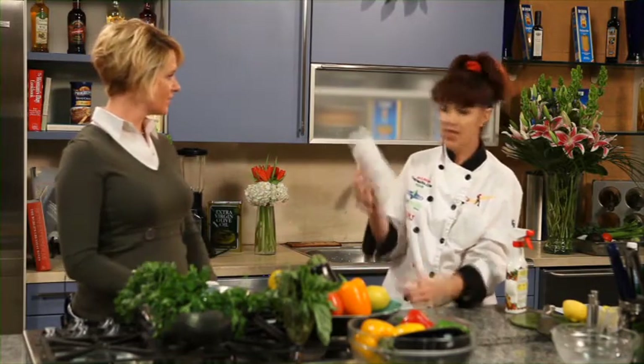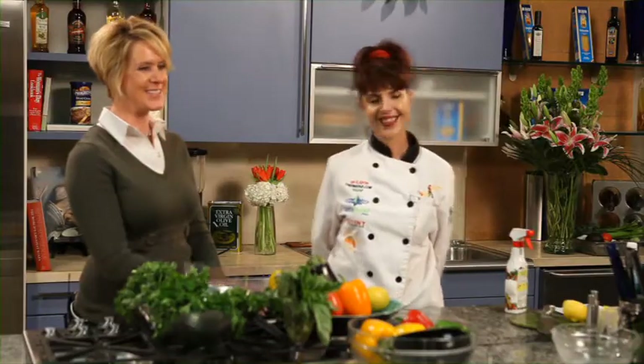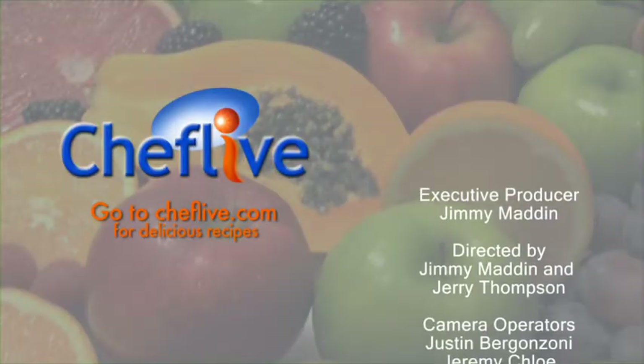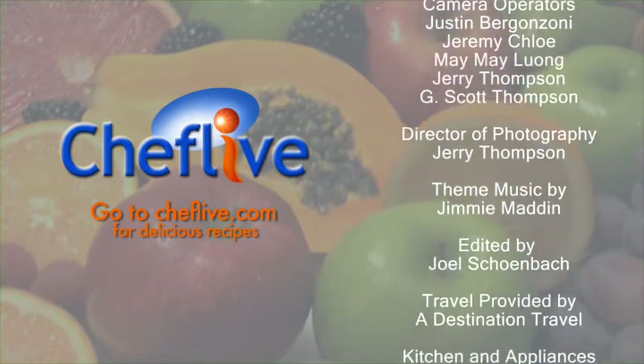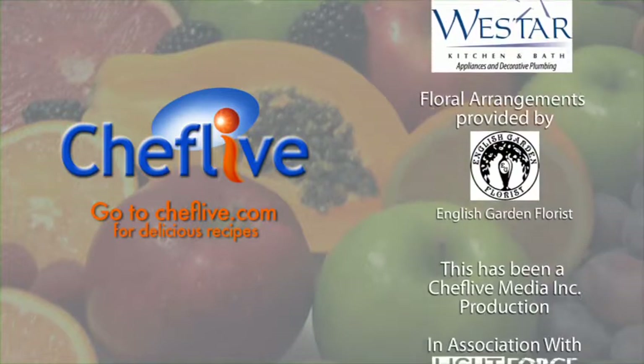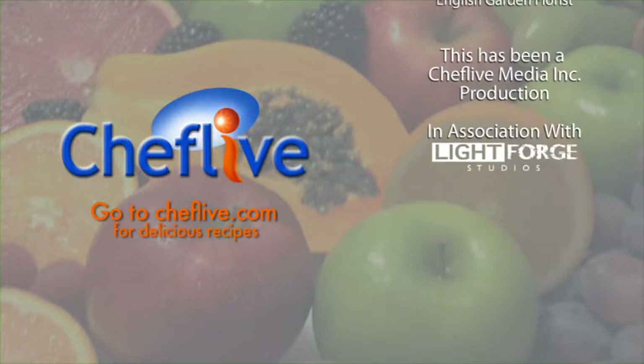Thank you, Chef Myra — two great tips today to save money! If you want more, go to ChefLive.com for recipes, handy tips like this, and more. Thanks for being with us today. One scotch, one bourbon, one beer.